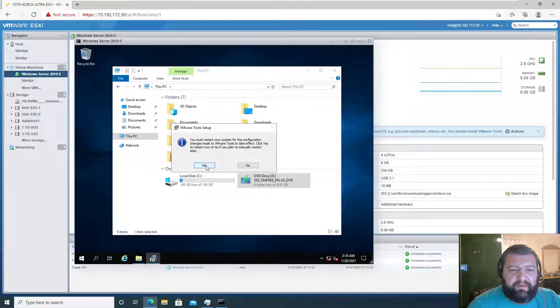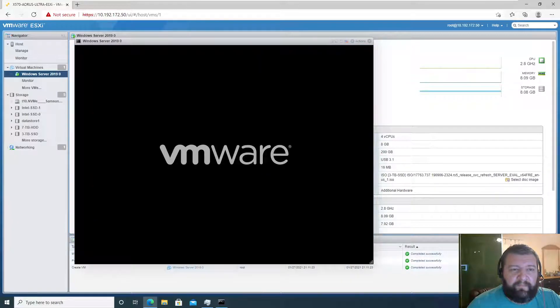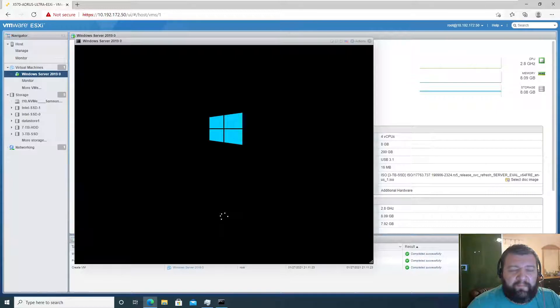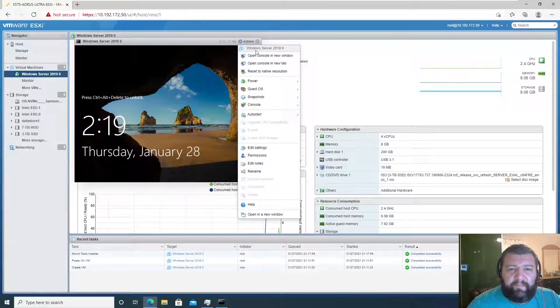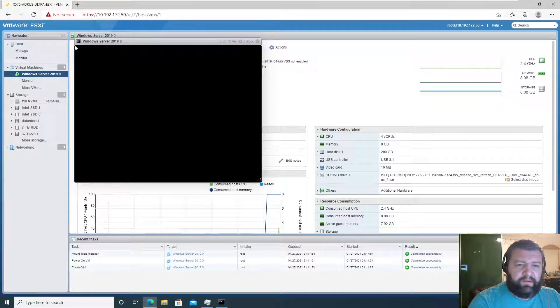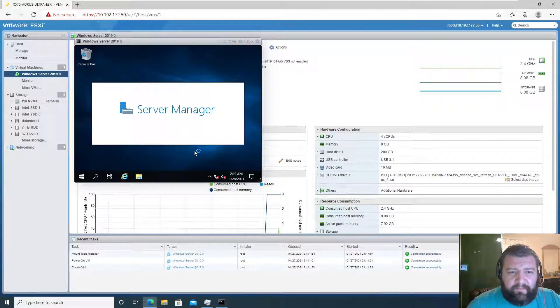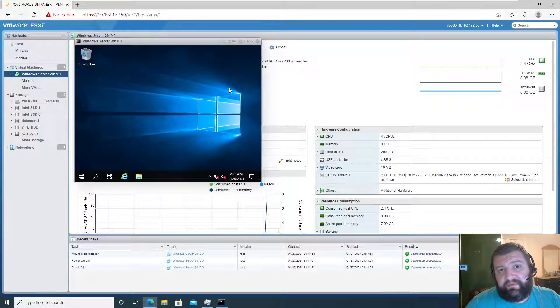We will restart. Send keys Control-Alt-Delete, log back in, and that's it — we're ready to work with this virtual machine. That'll be the end of this video; I hope it was helpful, and I'll see you in the next one.